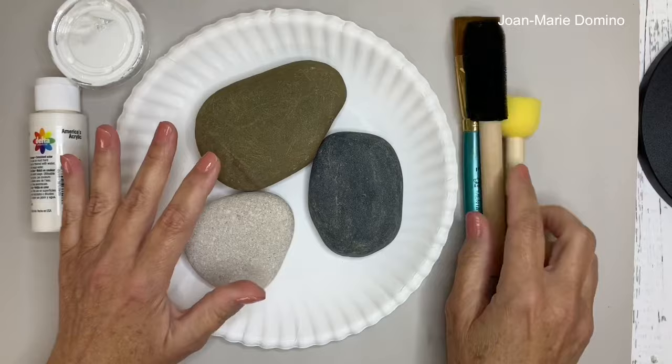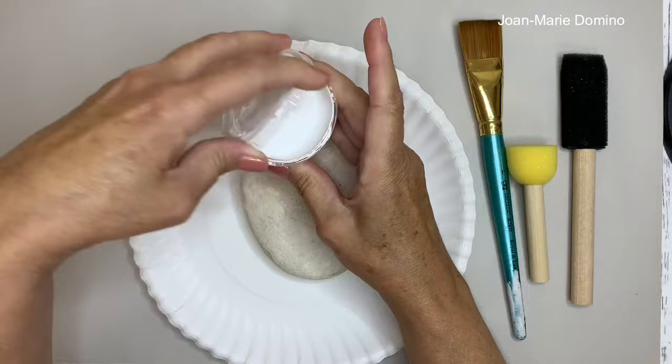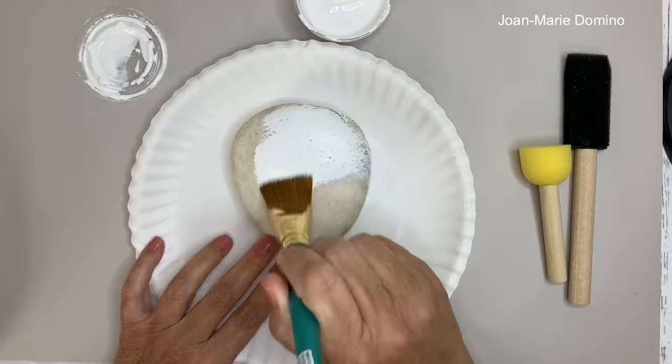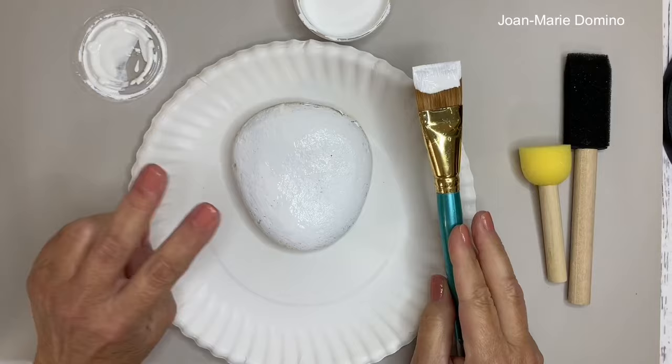Before you get started, remember to protect the area you're in — I like to work on paper plates. Now we're ready to paint the rock. I'm using white ordinary paint. When you are putting paint on a rock, rocks are a little uneven — sometimes they have little holes in them. You just want to make sure that you cover the whole rock and get into all those little spaces. Go all the way around, go around the sides, and then when you're all done, look how nice that looks. You want to put it off to dry because we're going to do a second coat.